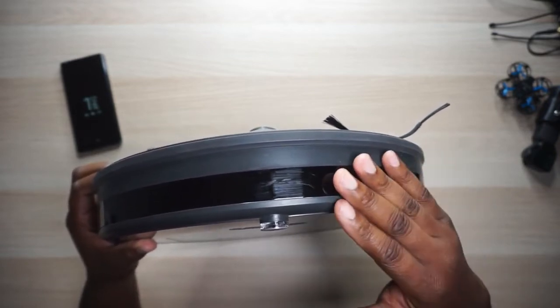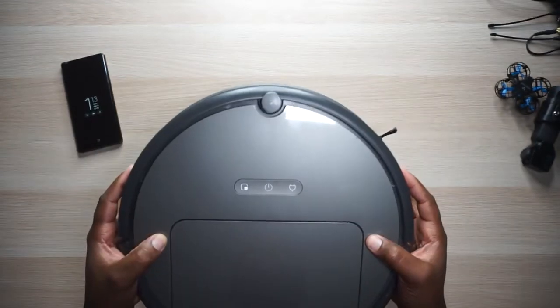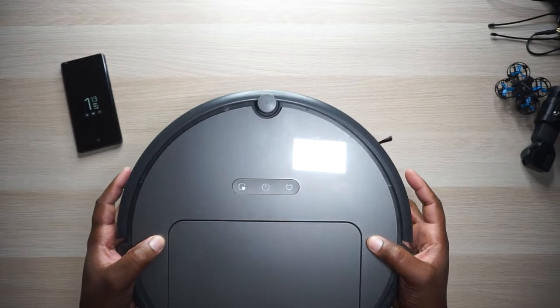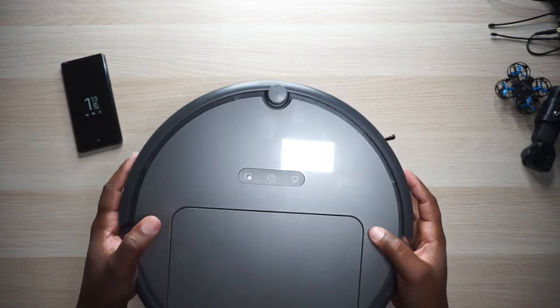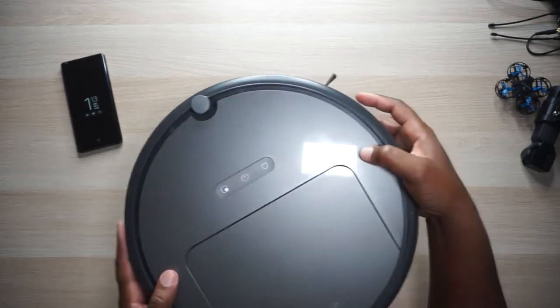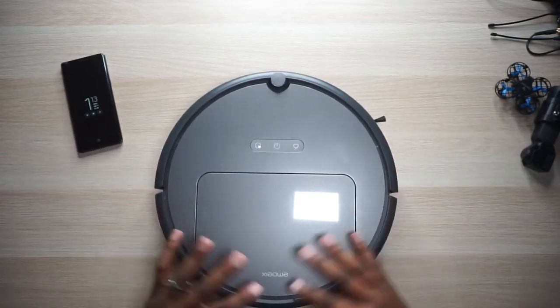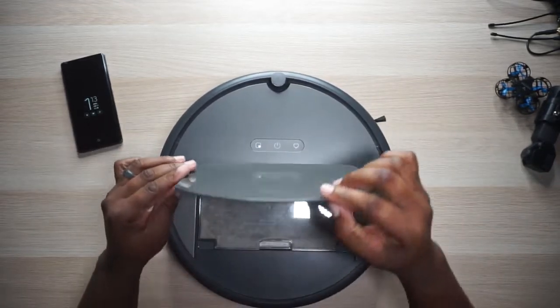It'll still tap it because it needs to make contact, but you see how it kind of springs in? That way it doesn't do any harm to your furniture or fragile stuff. It does slow down before it hits — it'll give it a gentle tap and then go on around it if it needs to. Then since we're on the top, there's nothing else left here except for this drawer right here.